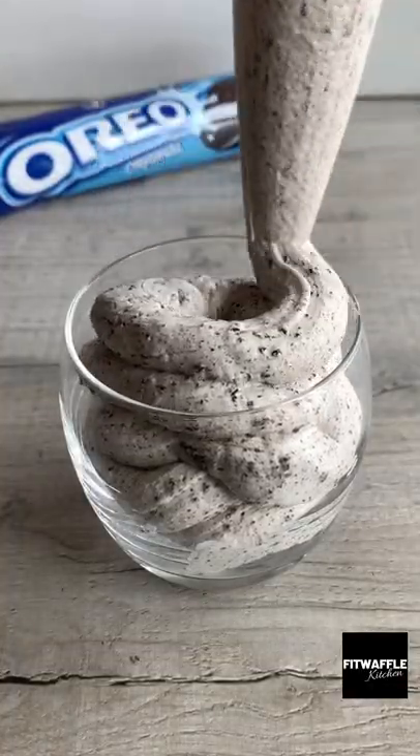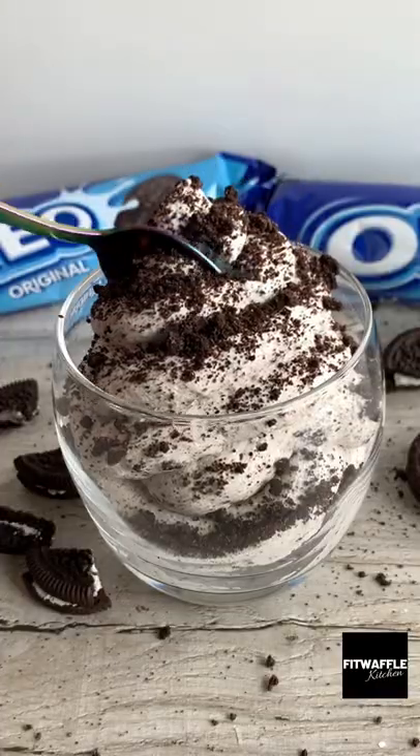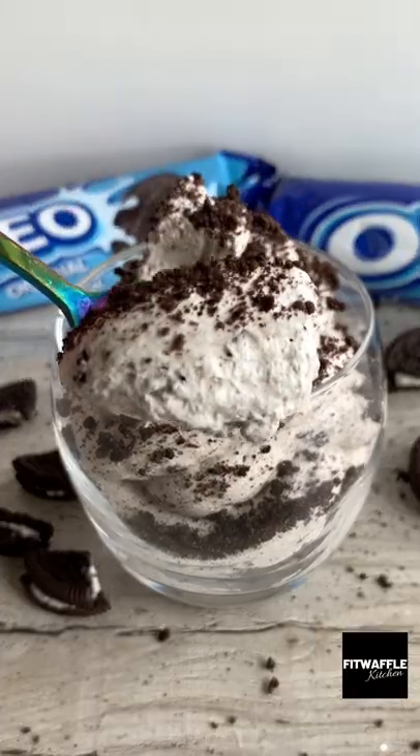Pipe the mix into a glass or bowl then sprinkle the rest of the Oreos on top. This stuff is seriously addictive. Store it in the fridge if you don't eat it all at once. Enjoy!